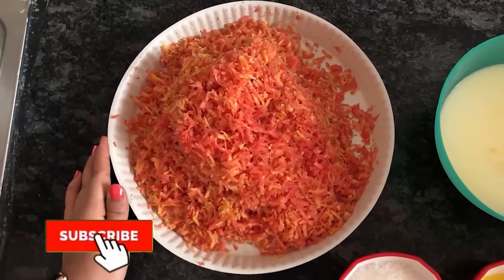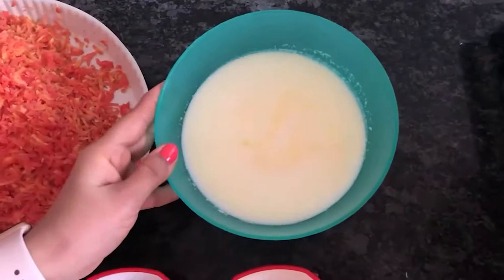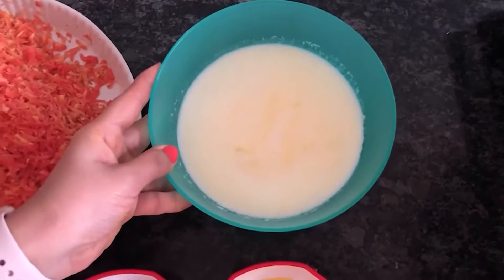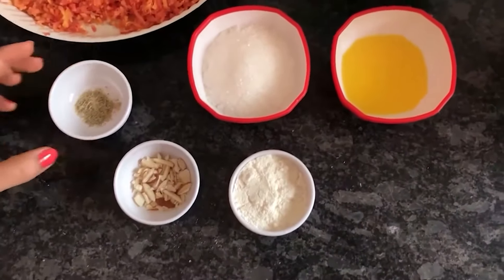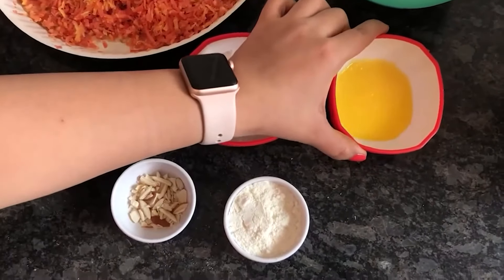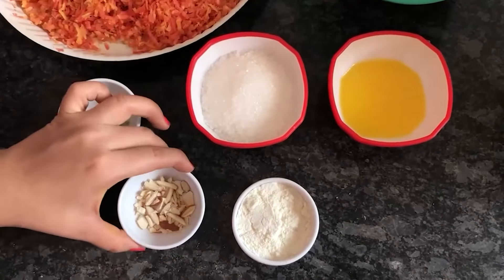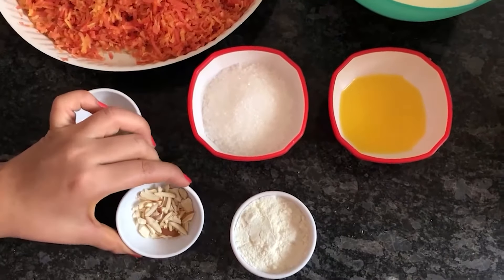The ingredients are: 1-2 teaspoon of Elaichi powder, 1-2 cup sugar, 1/4 cup ghee, and mixed dried fruits — kaju and badam — which I have chopped. This is optional.